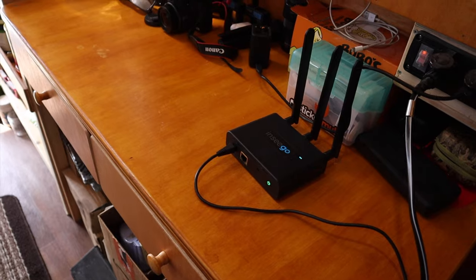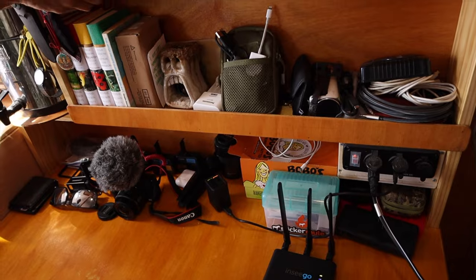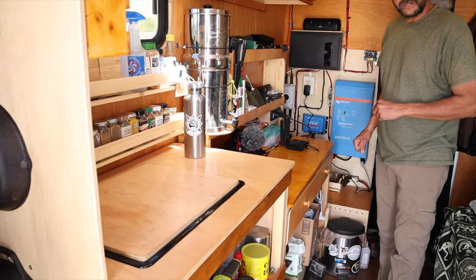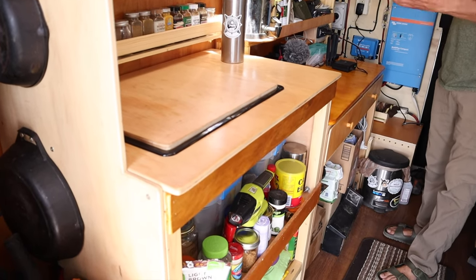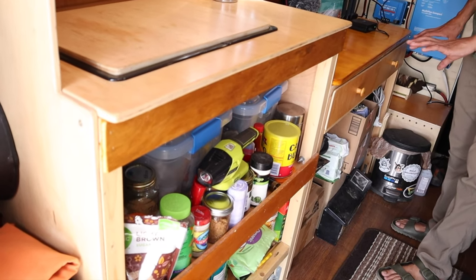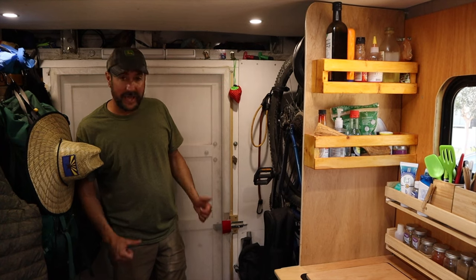All this stuff under the desk is my donate pile. In my travels I figure out what I really don't need, so I'm constantly getting rid of stuff and acquiring new stuff. This is my get-rid-of pile and I'm looking forward to clearing it out.